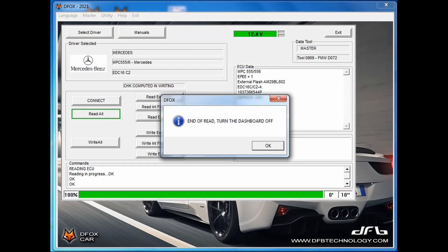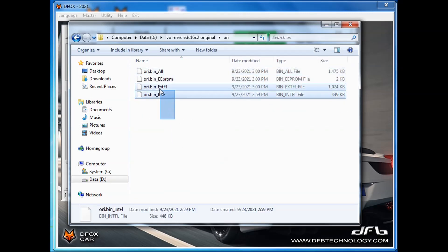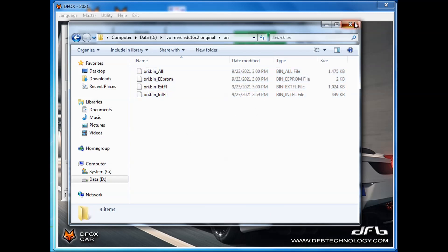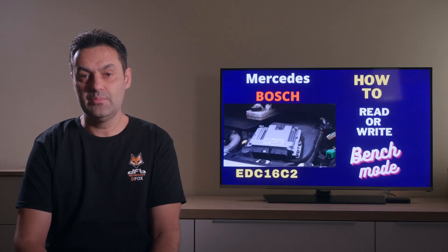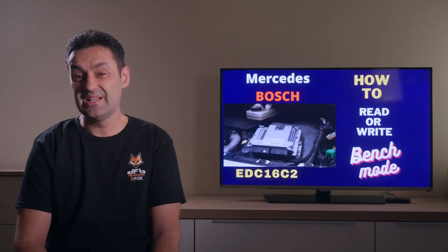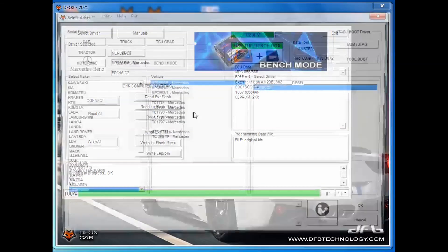When the reading is finished, turn the ignition off again with the same switch on the multi-function cable. If you open the chosen destination folder, you can see that you have an internal flash — in other words, a processor file — an external flash file that we need for chip tuning or other functions like deactivating EGR or DPF. You also have an EEPROM file containing immobilizer info and other configuration ECU data, and last but definitely not least, you have another file named 'all', which can be used for restoring or cloning purposes.